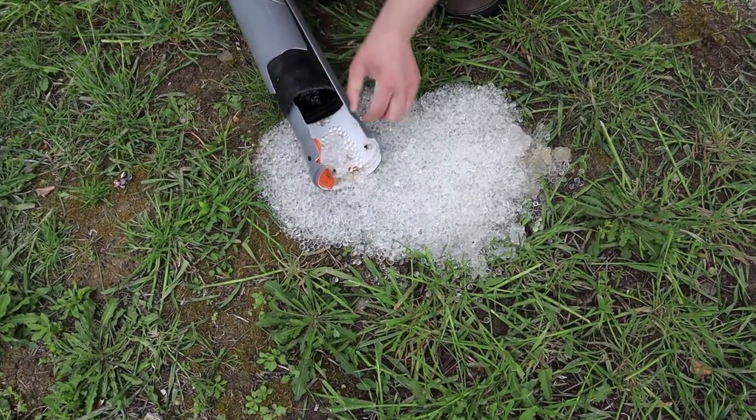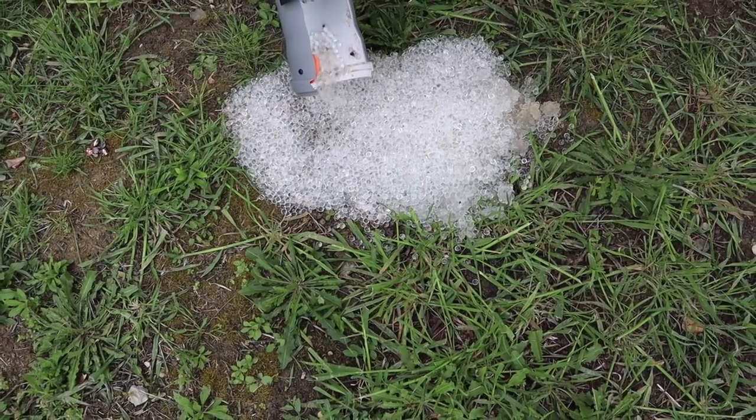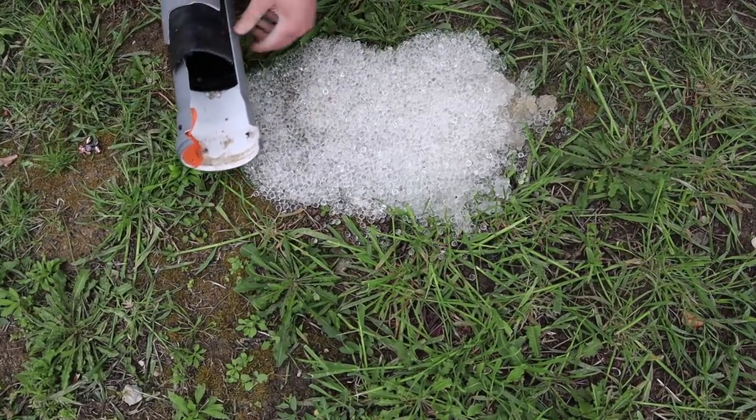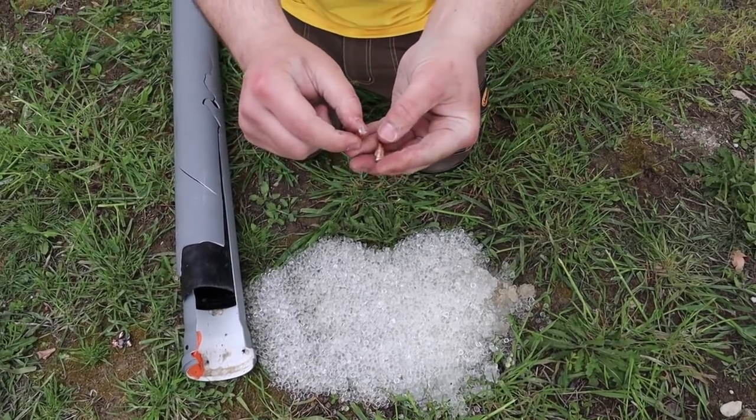In normal use, I would pour all of the Orbeez into a large container and separate the bullets. However, this time I didn't really want to put that blown-up mess in my car, so I emptied it in the range backyard. And after a bit of search, I found all of the bullet parts.